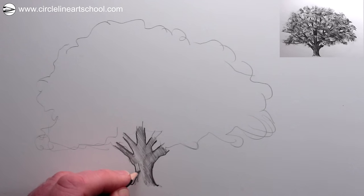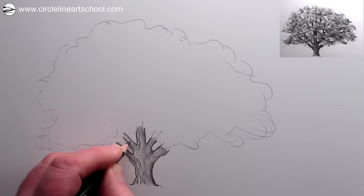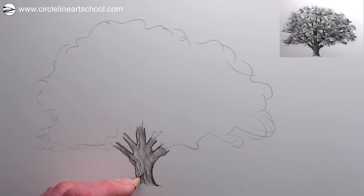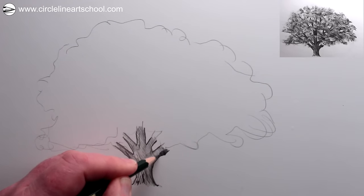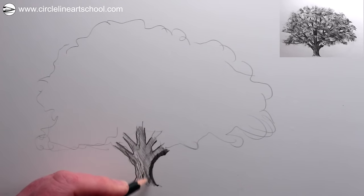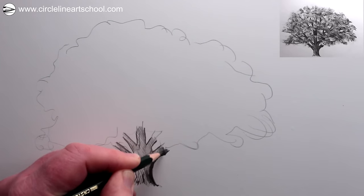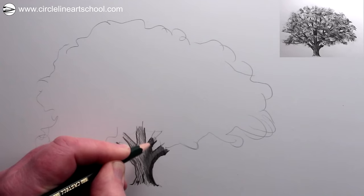So now we've got a mid-tone on the tree. We can add some indications of the textural marks of the bark of the oak tree, particularly on the lighter left-hand side of the tree trunk. Now we could make the tree trunk on the right-hand side even darker — we started with a mid-tone and now we're doing a dark tone. So the darkest point of the tree will be on the right-hand side of the trunk and probably on the start of the branches too.